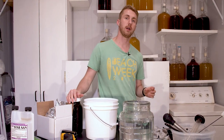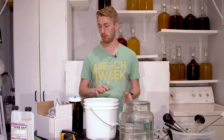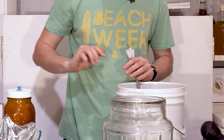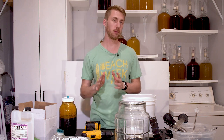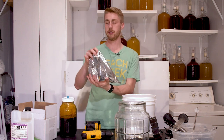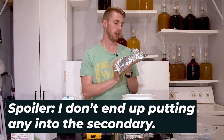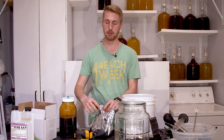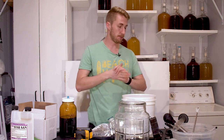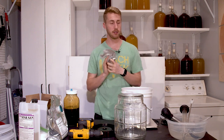The first step is to mix in all the ingredients. I'm mixing in my gallon of water and honey. For the papaya, I normally like to put fruit in the secondary, but I have a unique opportunity to split it — two pounds in the primary and two pounds in the secondary — to achieve different flavors at each stage. Let me mix in two pounds of papaya puree now.